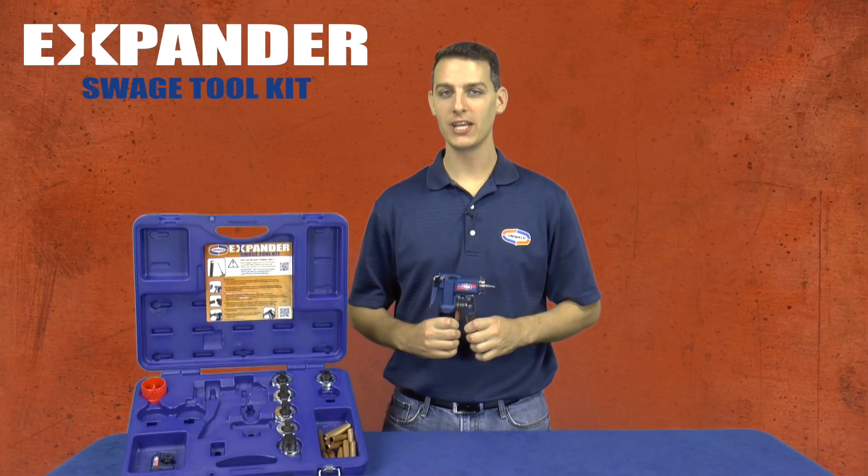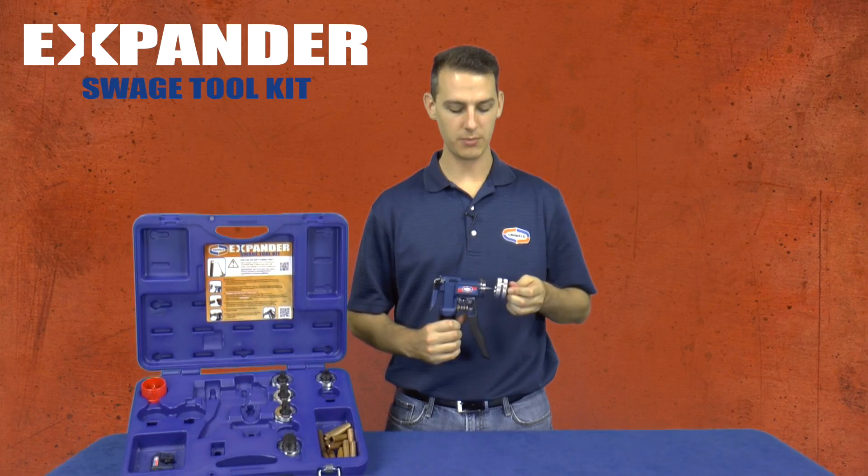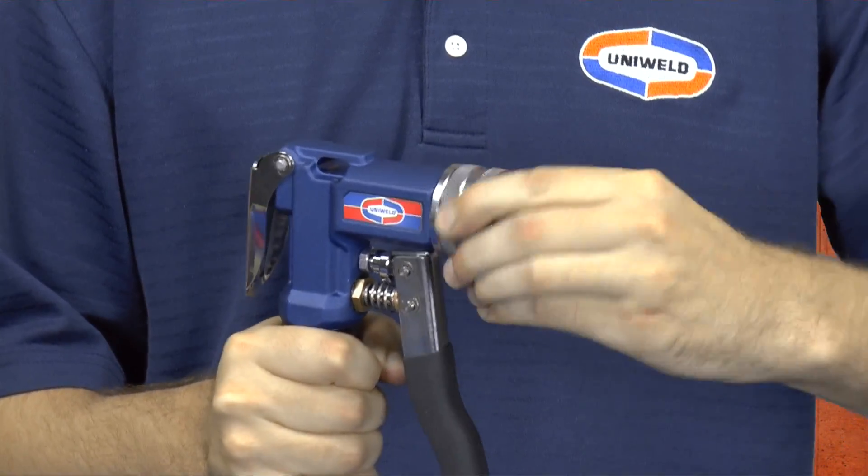Today I'll be demonstrating how to expand 3/8 inch and 7/8 inch copper tubing. Select the 7/8 inch posi-lock expander head and attach it by simply rotating the head a quarter turn to lock it in place.